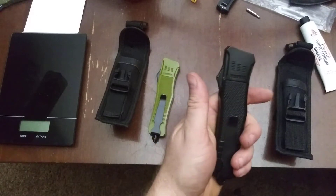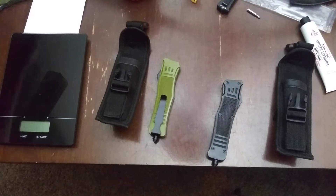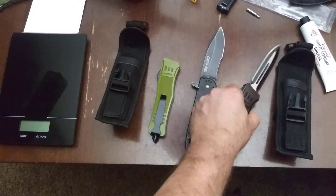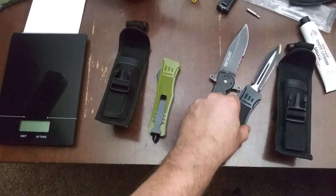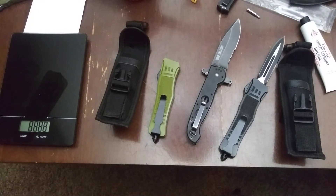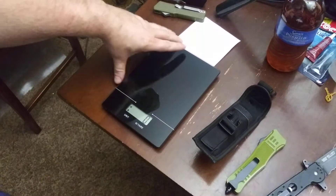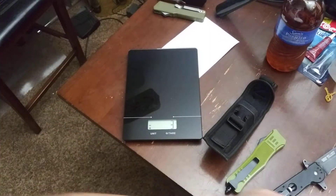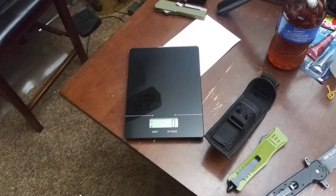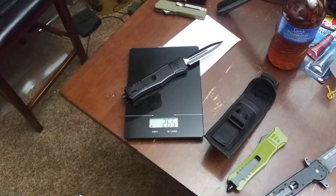Right away when I picked it up I'm like, why is that so heavy? That's ridiculous how heavy this is. I've got knives that are similar in size that are significantly lighter with more blade. The weight actually prompted me to go get a scale. We're zeroed — looks like 264, 265 grams.